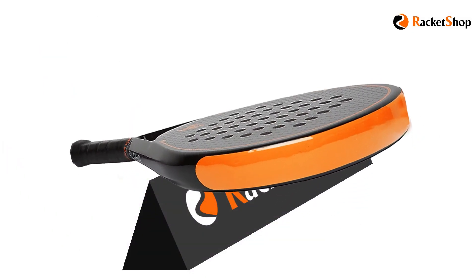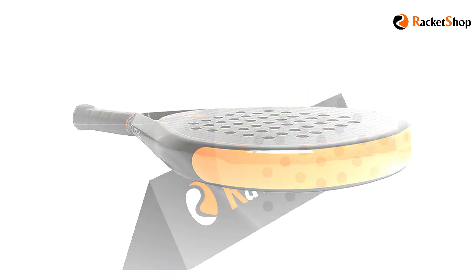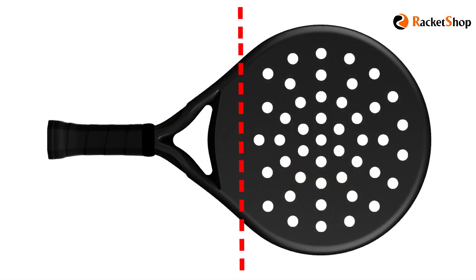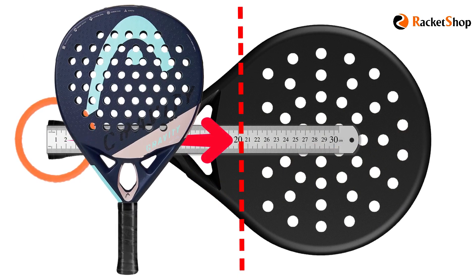To measure the balance, after determining the balance line, it should be measured from the grip butt to that specified balance line, and the result represents the balance number of that rocket.